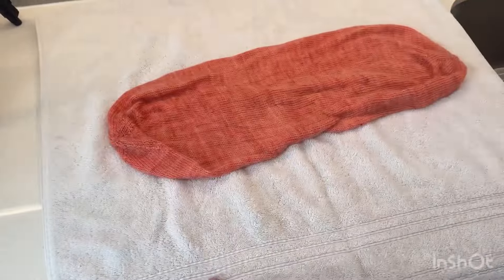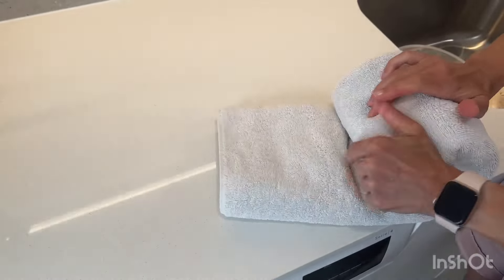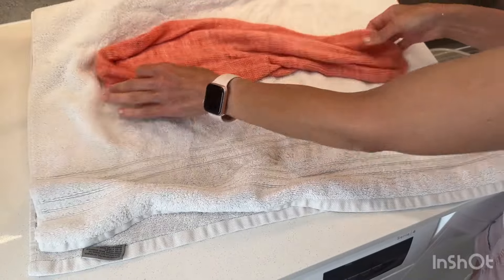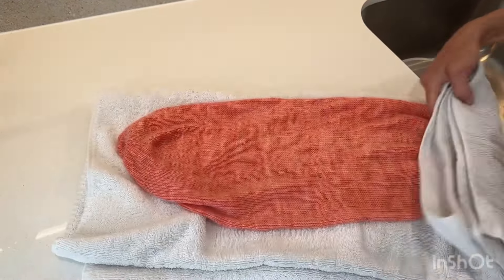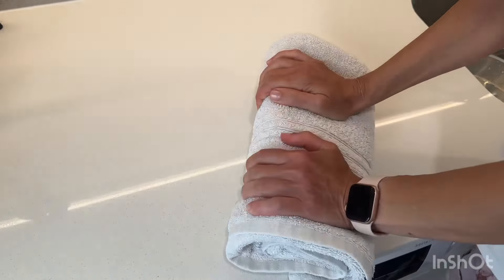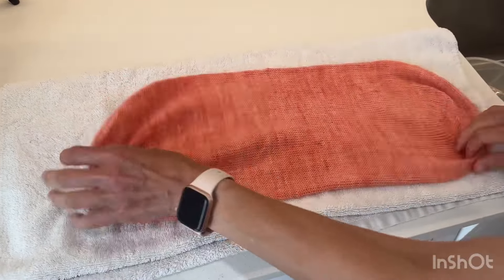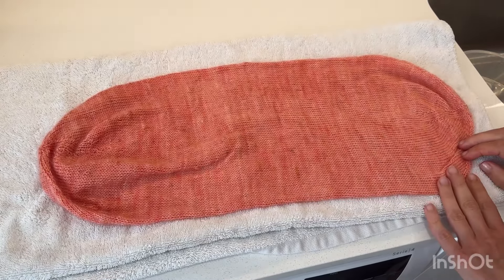Normally I would do this on the ground but I can just do it here and use my body weight. Then I'll pop it into another dry section of the towel, just pressing down to get the worst of the water out because it will dry much quicker if the excess water is already squeezed out. Now I'm going to take it to another dry towel and spread it out ready to dry properly.